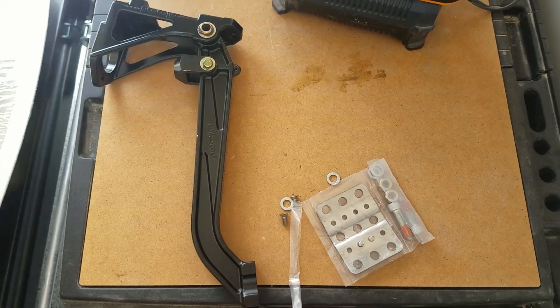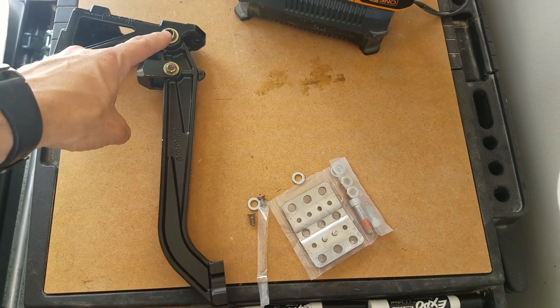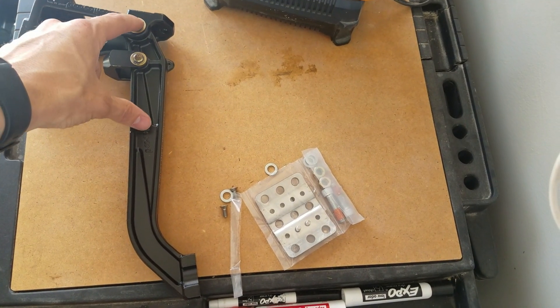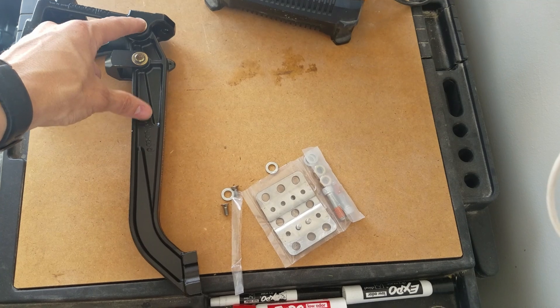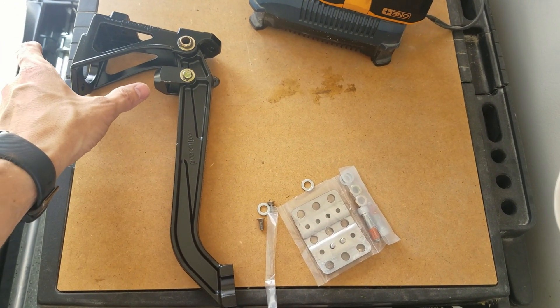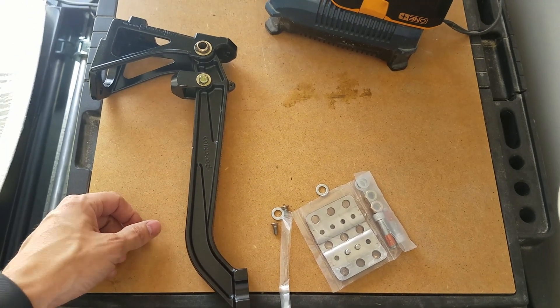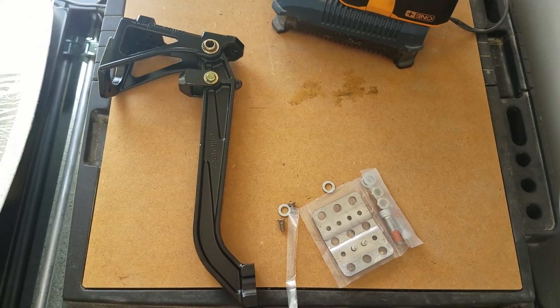Third time's a charm — this is the Willwood brake pedal. I sized it up against the other one and it has pretty much the same distance here to here. The difference is this distance — on the old pedal it was here, and now it's up here, so you get a much better mechanical advantage. We'll go ahead and put the tandem master cylinder there and see how it all mounts up.